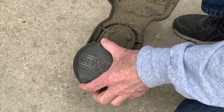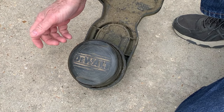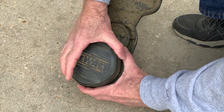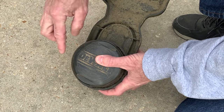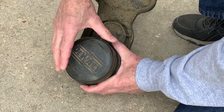So now all you're going to do is put the string straight through here, get it even on both sides, and then we're going to turn this ring counterclockwise. Turn this ring right here counterclockwise when you're looking down on it, and you're going to wind the string up.